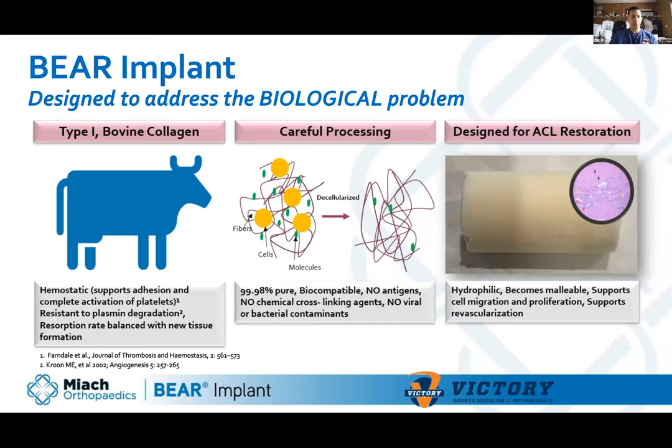They came up with using type one bovine collagen — yes, from a cow. In medicine and orthopedics we use xenografts for many things, including bovine and pig tissue. This purified bovine collagen is also used for rotator cuff repairs as a scaffold patch where new tendon cells grow into it. Type one bovine collagen is very hemostatic, meaning platelets love to aggregate and attach to it. Once platelets attach and activate, they release growth factors that stimulate new blood vessels and cells — essentially how PRP works.